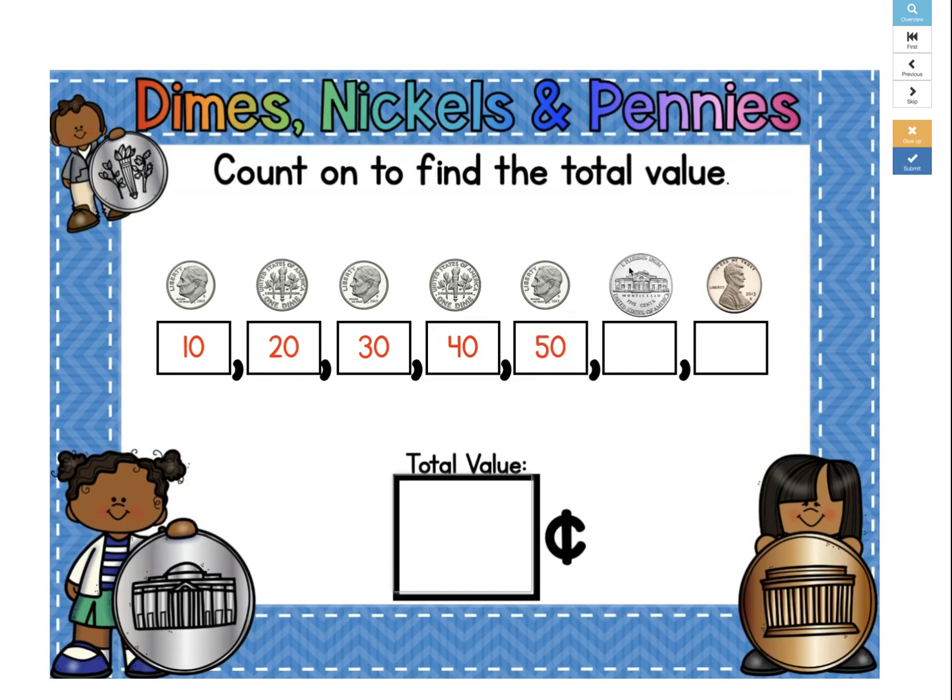Now it switches to a nickel, which is worth 5 cents. So 50 plus 5 is 55. And now it switches to a penny, which is worth 1 cent. So 55 plus 1 is 56. So our total value of coins is 56 cents.